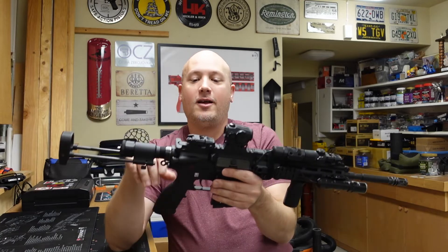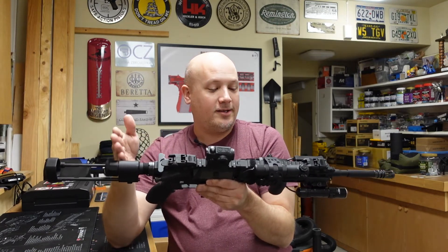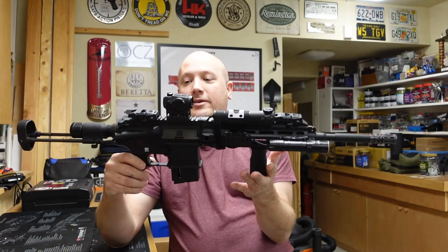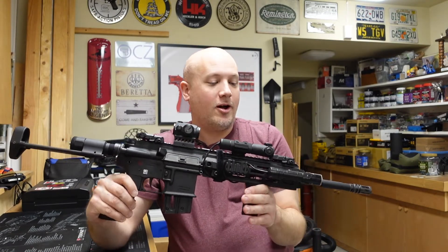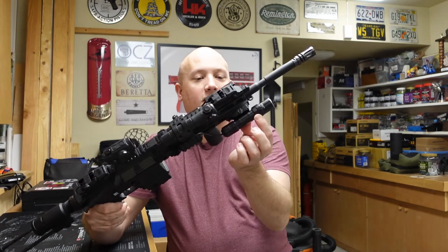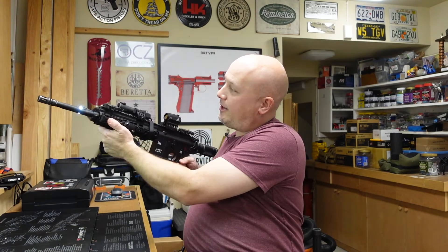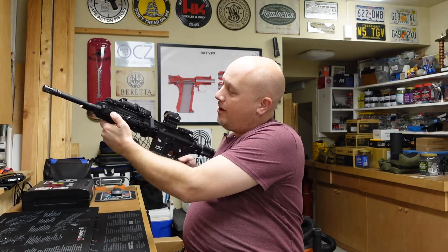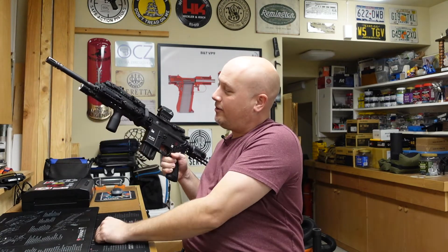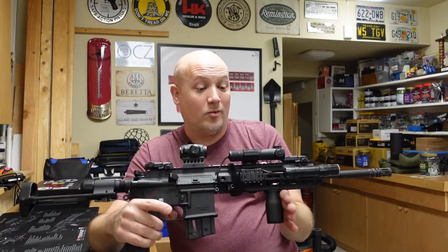I did put some Magpul M-Bus sights on those, and I bought those myself, as well as that stock and this vertical foregrip from Magpul. All the other stuff has been given to me through product reviews. The light I have on it is a Thrunai TW20 — I did a review on one of those. I have the pressure pad on this side for that light so I can turn it on and off. It works really well — I can hold it and release it, or I can leave it on. It's actually pretty darn nice and easily charged. Everything I said in that review is honest — it works great.